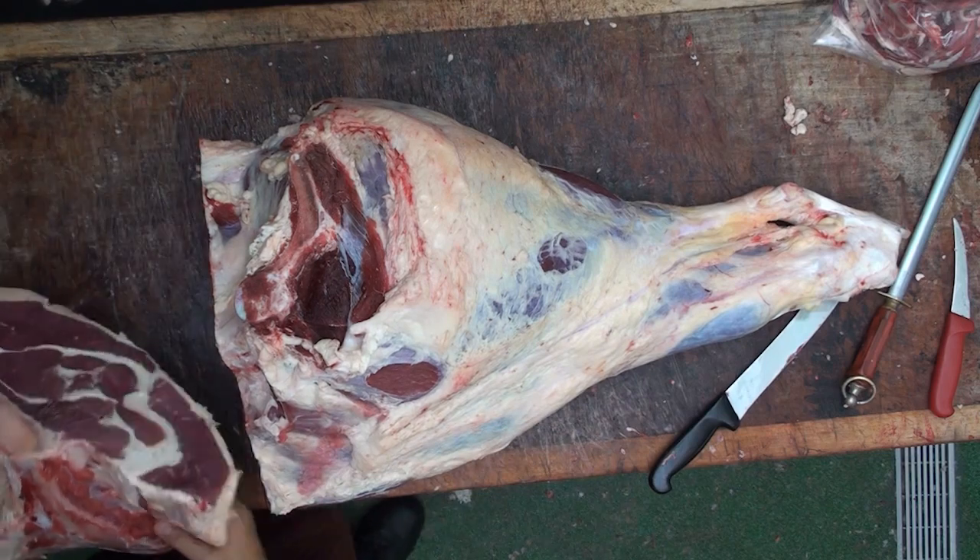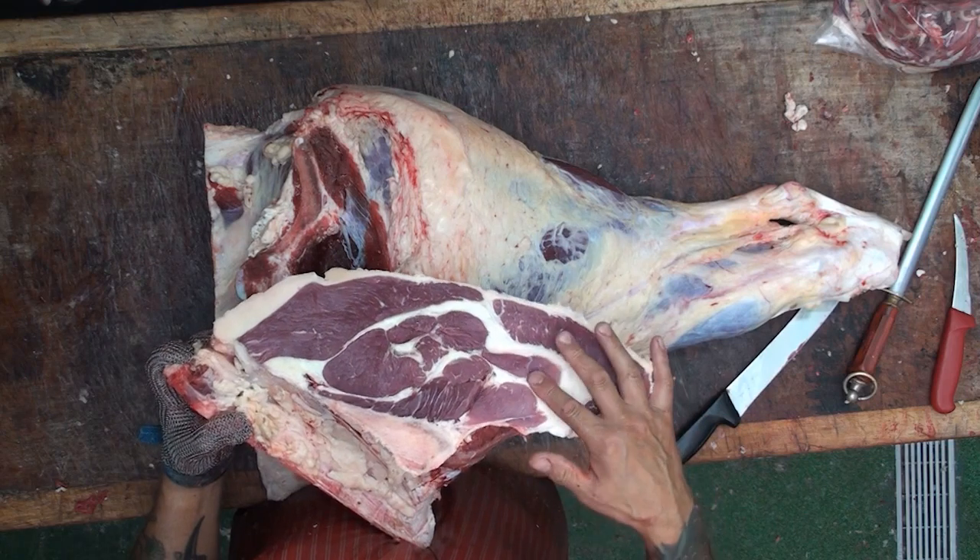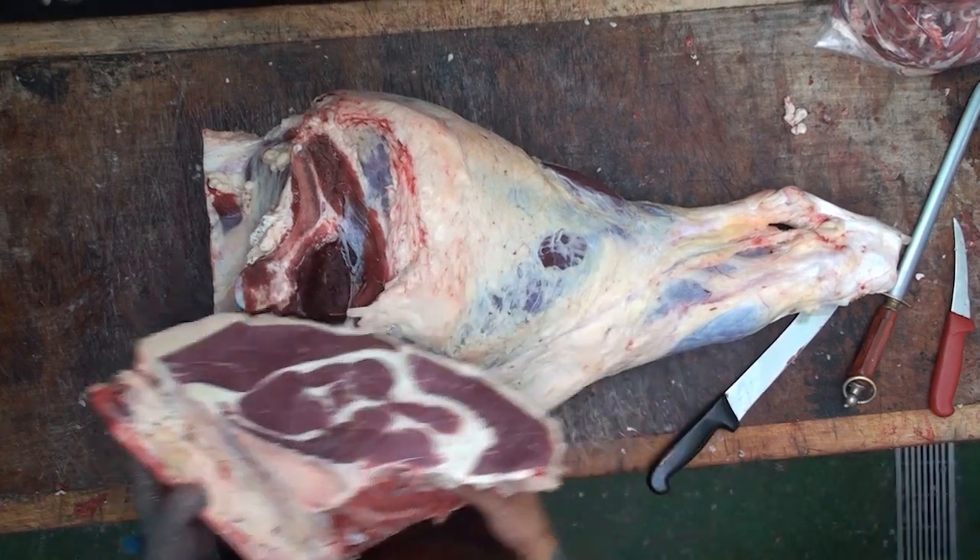So there's the rump separated. I'll just show you that — isn't that beautiful? Look at that. We've got a little bit of thick flank left on the fat there, which is totally acceptable.